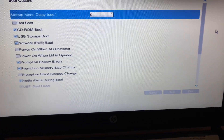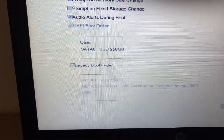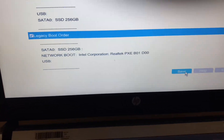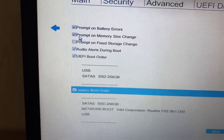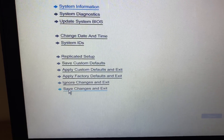Now scroll down and select Legacy Boot Order — simply tick this option. Then click Save, then click Yes. Now go back to the main menu, click on the main menu, then click Save Changes and Exit, then click Yes.